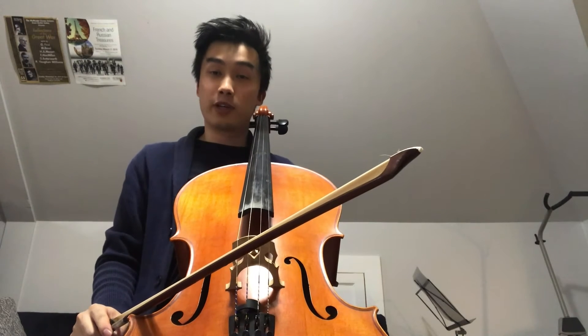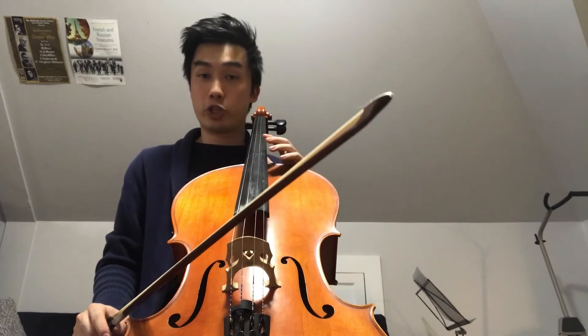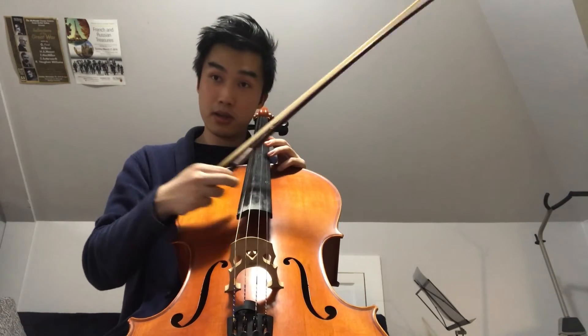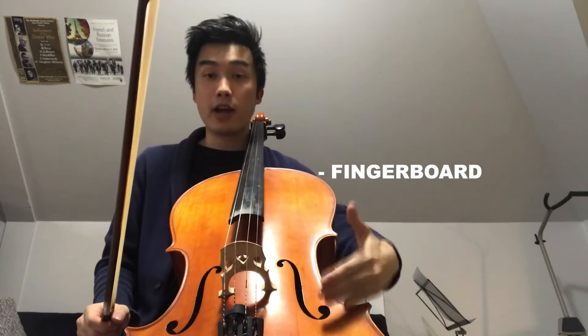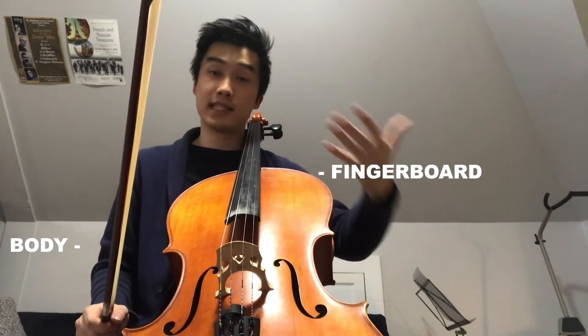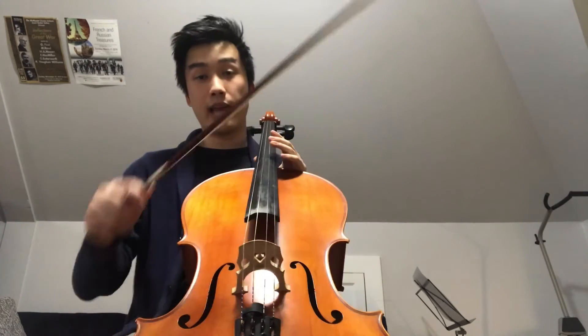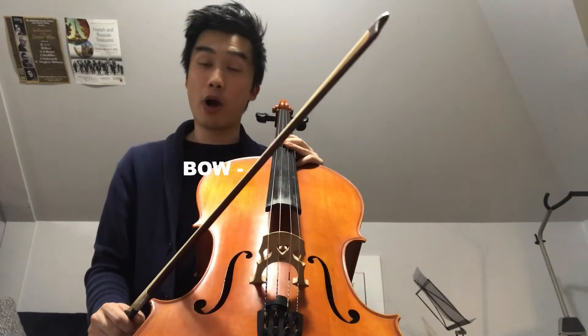The first instrument we're going to be learning about is the cello. The cello is part of the strings family. Some of the parts of the cello include the four strings A, D, G, and C, a fingerboard, the body which is hollow and helps make the sound louder, the two F holes where the sound comes out of, and the bow which is coated in a sticky resin that allows it to grab onto the strings.